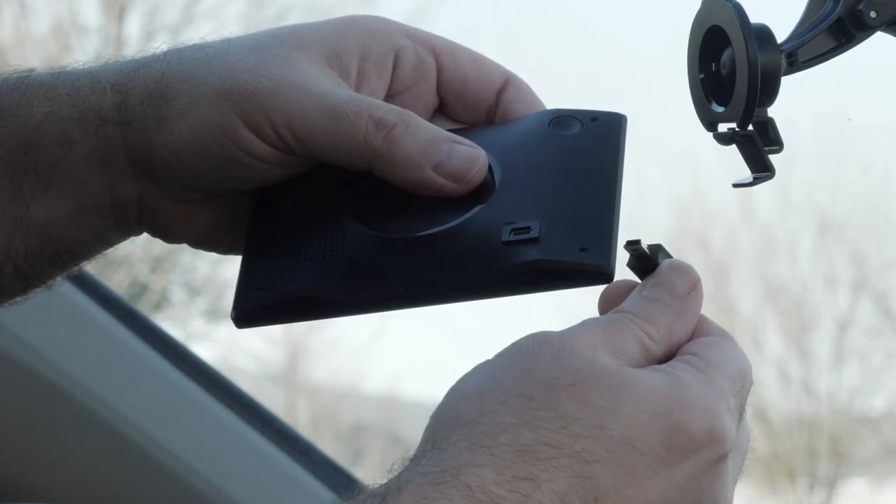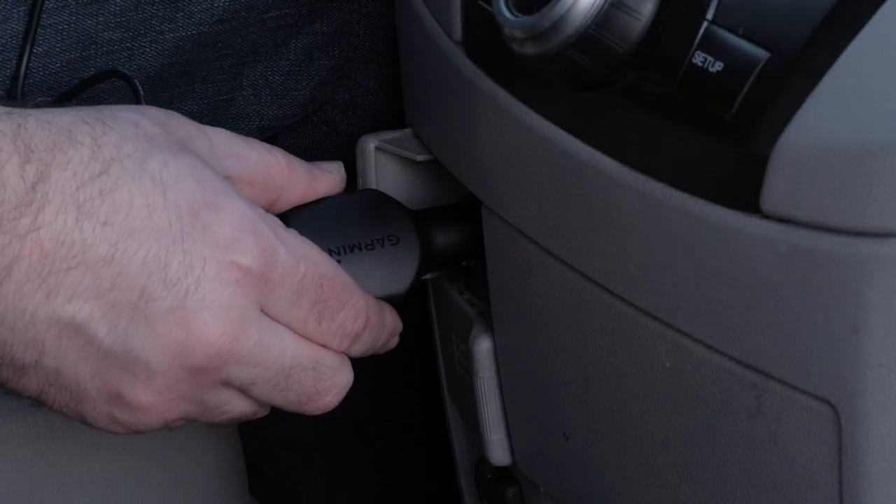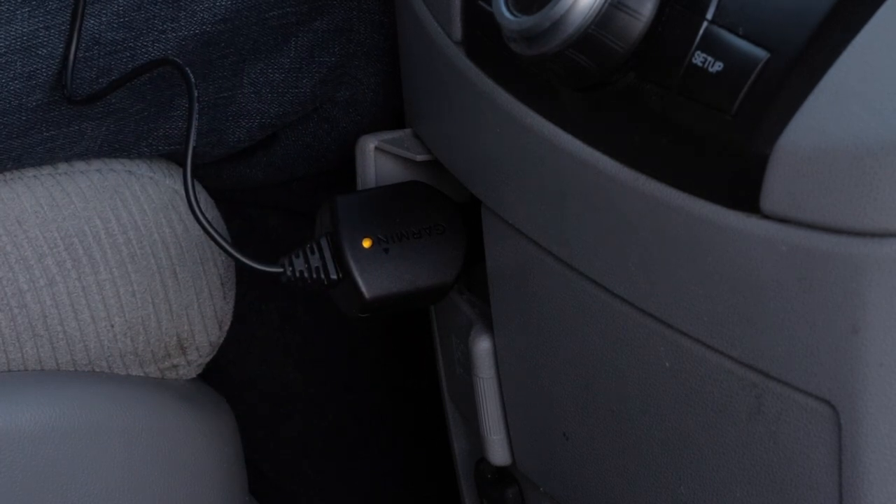Next, plug the vehicle power cable into the USB port on the device. Then plug the other end of the vehicle power cable into a power outlet in your vehicle. This cable is required for your device to receive traffic information.